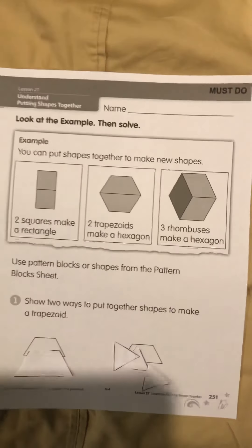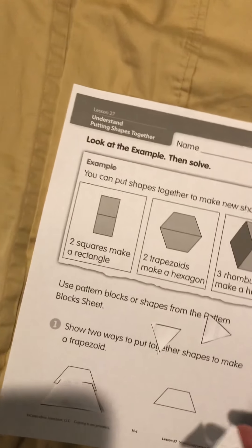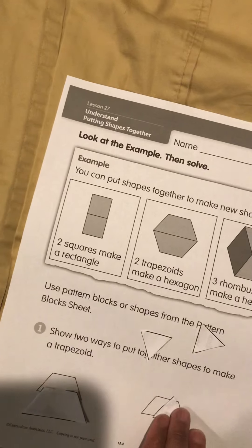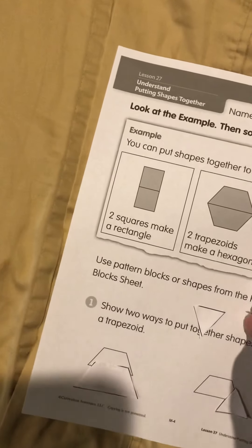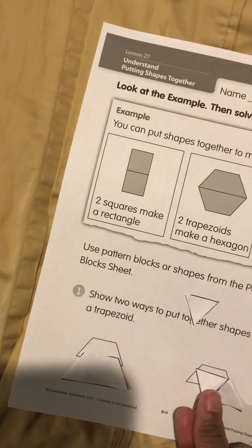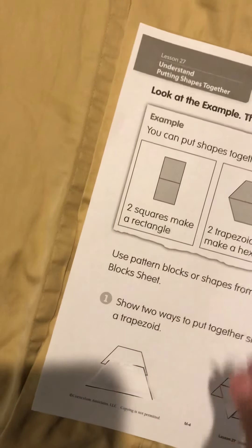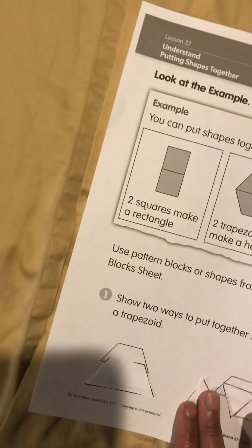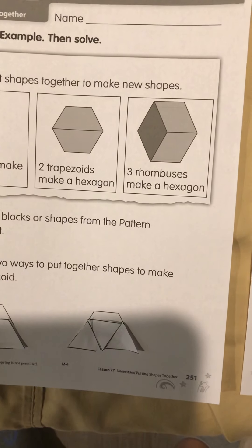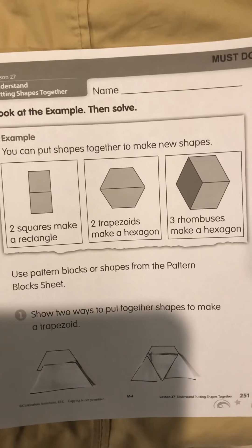Here I have one trapezoid. Now I'm going to take three triangles and put them together — watch them form a trapezoid. One, two, three. You see that I have another trapezoid using the triangles. I want you to try that with your shapes.